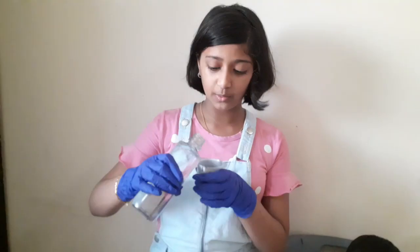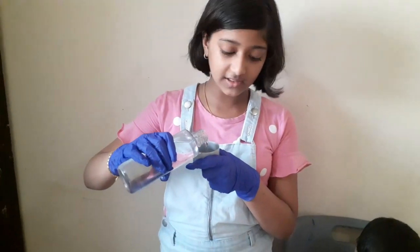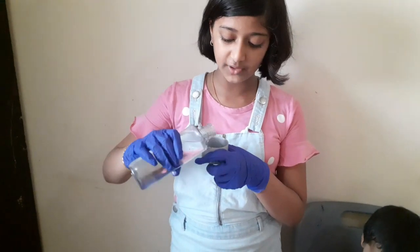I combined the color really good. Now it's time to add the water. Actually, this color only activates after we add the water.